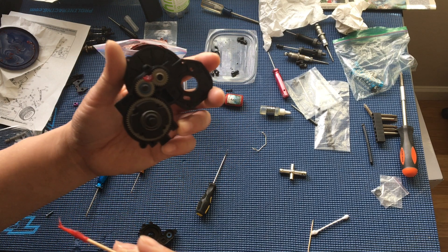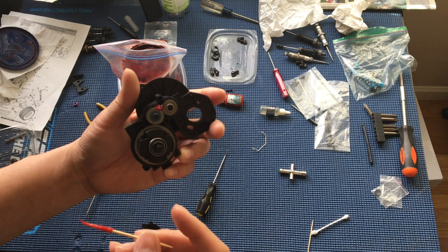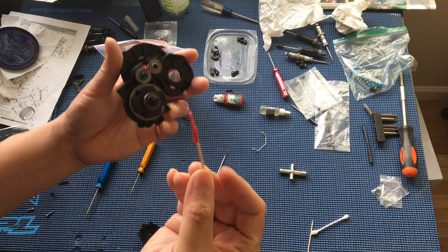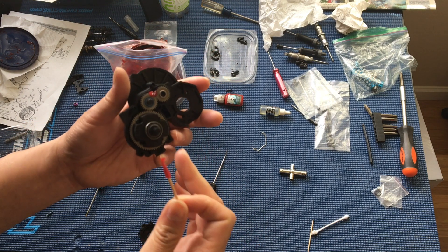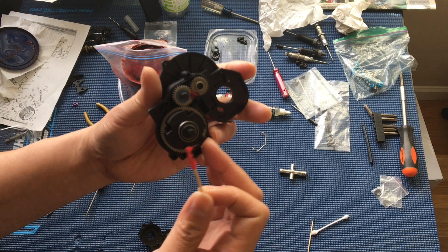We put the gears back in with fresh bearings — sealed bearings throughout — and a brand new transmission case. We're just putting some multi-purpose lithium grease in here. You don't want to pack this thing full of grease.